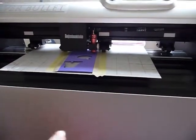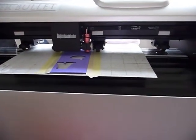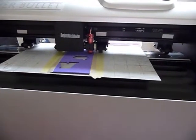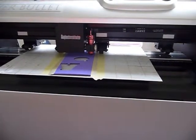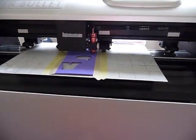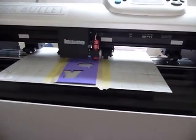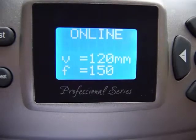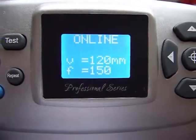Now I've got a piece set up on my Silver Bullet and I'll let you know how I've actually set it up in my blog to go with this. It's going to be a little bit difficult to do both at the same time, so I've set it up on my computer to do a cut. If I take a look here, you can see the settings on my machine: 120 velocity, 150 force.